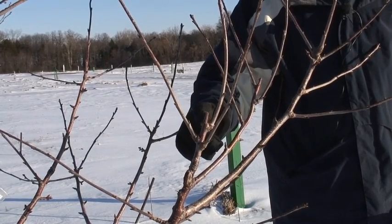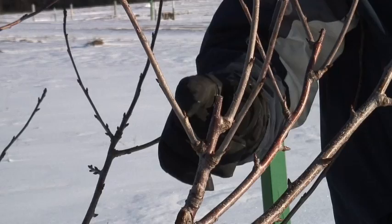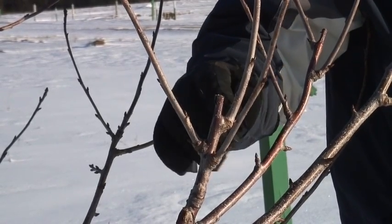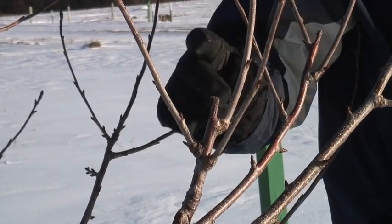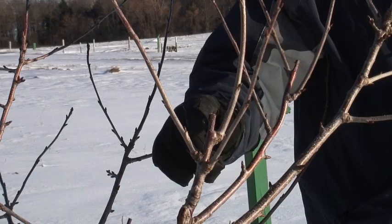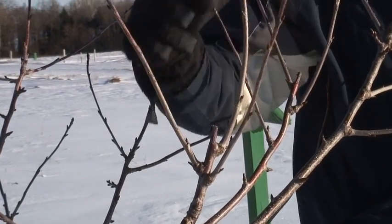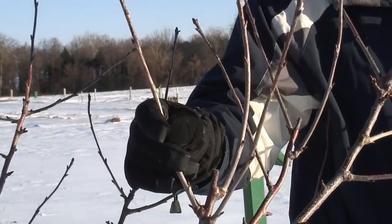This is what most people do when they are pruning an upright branch back. They'll go to the outside bud and prune just above the outside bud, because that's what seems to make sense. But this is what happens: you get that outside bud to break and it goes up very vertically and very strongly, and even the lower buds will break and they will also be very strong.